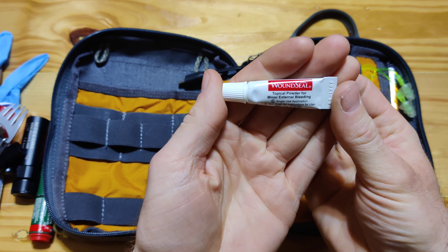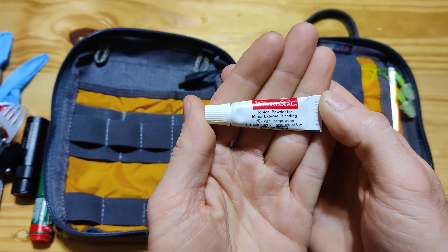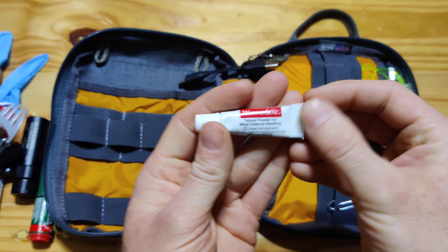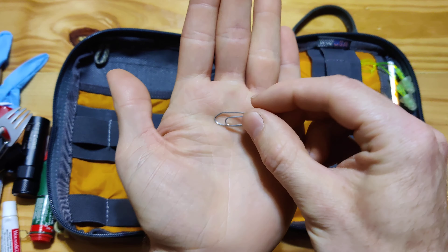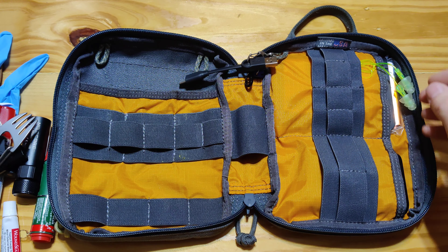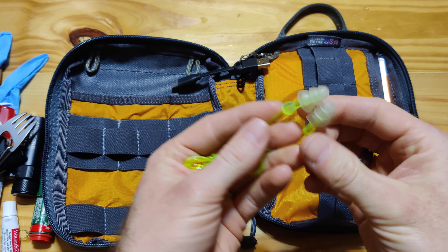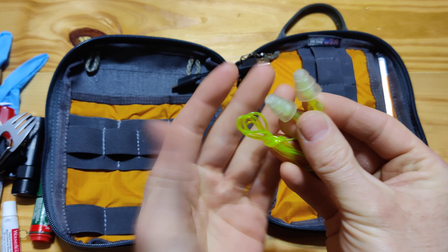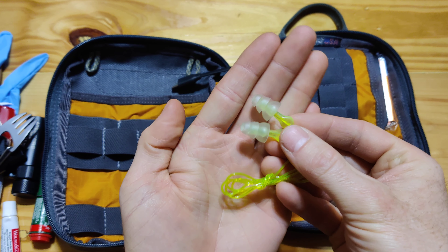This is actually the only medical item I have added here — it's wound seal. Adding it for basically just worst case scenario: if you get a bad cut, you can add this and it makes it scab up immediately. A paper clip — there are probably 101 uses for a paper clip. This is some ear protection — it has its obvious uses and some not so obvious uses, like if you're out gun shooting and you have an extra pair in your bag in case you forgot yours at home.